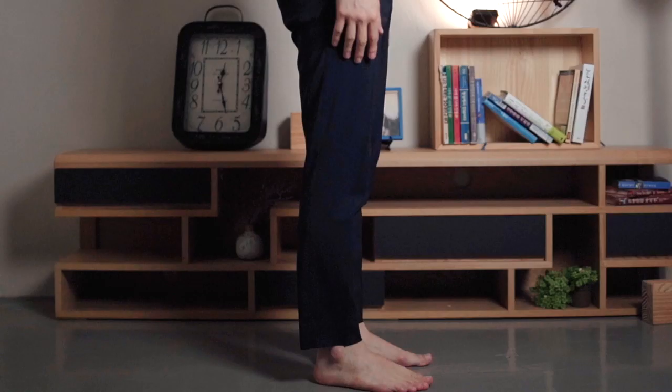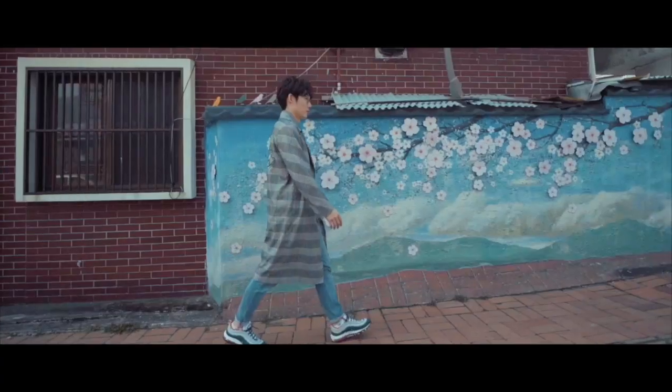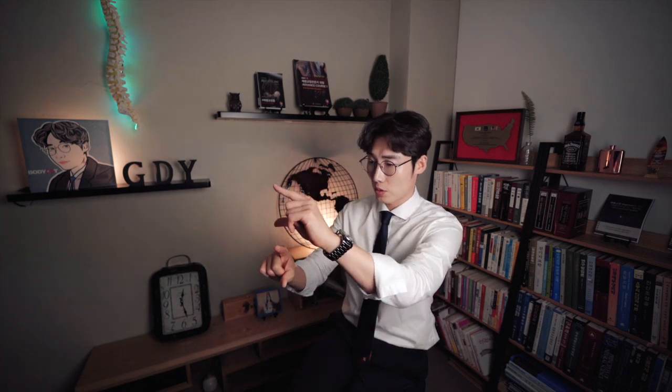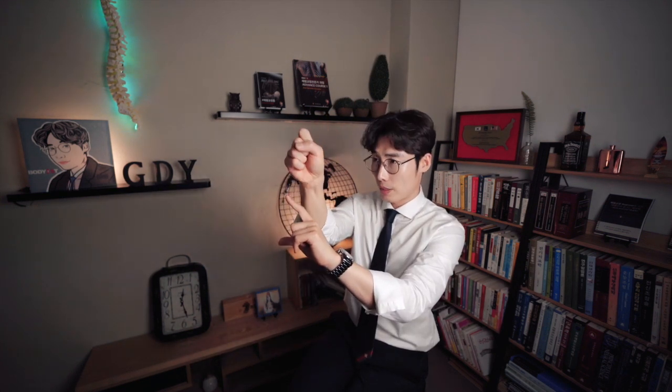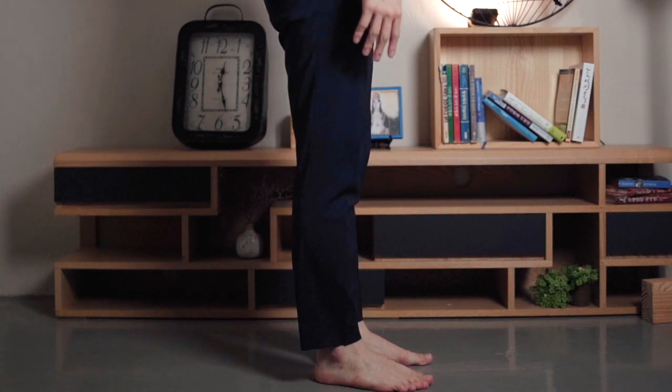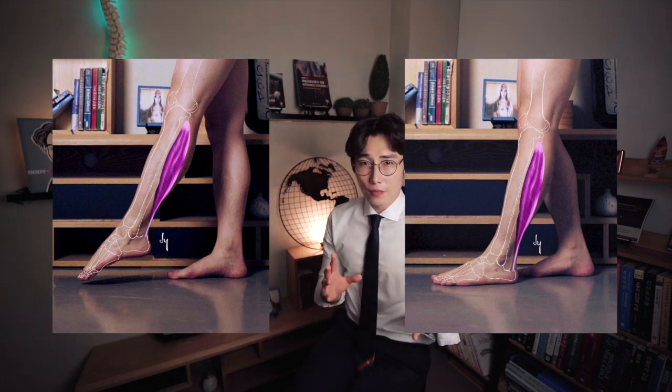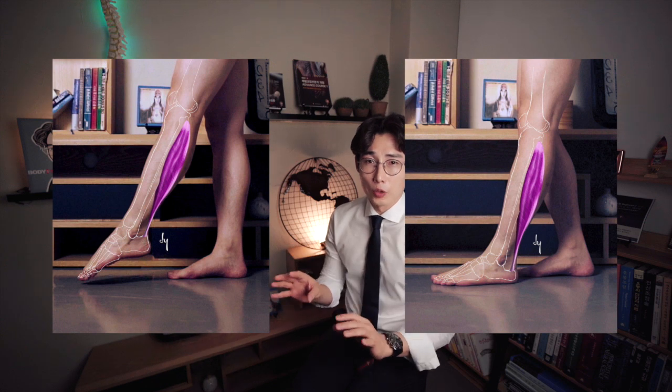On the other hand, let's think about when your feet are fixed. We spend more time standing or working with our feet fixed to the floor. When the calcaneus bone is fixed and the soleus concentrically contracts, should the tibia and fibula bones move backward or forward? The soleus is attached behind the tibia and fibula bones, so these bones will move backward. When the soleus muscle concentrically contracts with the foot on the floor, the ankle joint will stretch in plantar flexion, forming a plantar flexed posture. The difference is whether your feet are fixed to the floor or not.